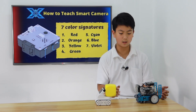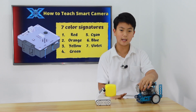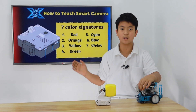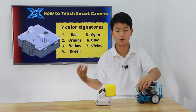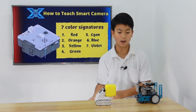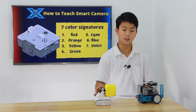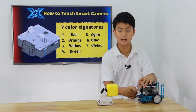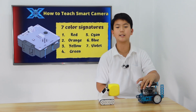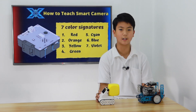Now I'm going to show you how to make your smart camera learn a color of an object. First, you click the learn button right here and hold it down. Once you hold it, it's going to flash all the colors, and once you get to the color you want for your signature, you let go. So if you want signature one, you let go at red. Then you're still not done — you need to match the light right here with the color of your object. Once it matches, you click one time, and you've successfully made the smart camera learn a color. Don't get confused with setting the signature and learning an object.